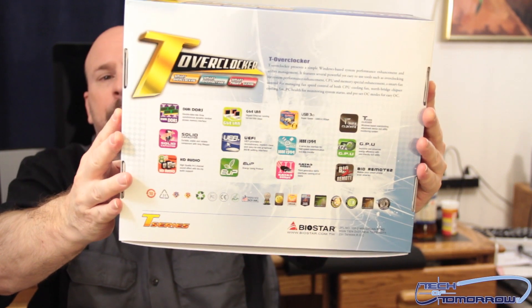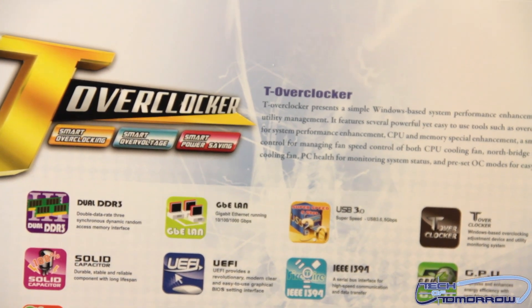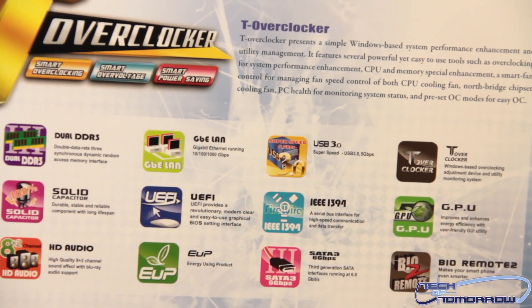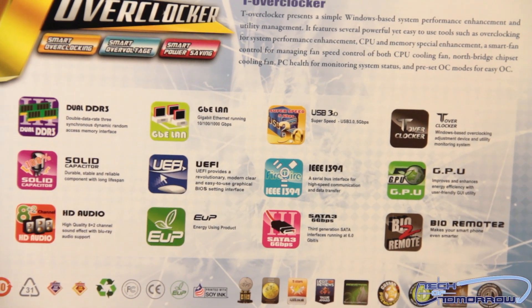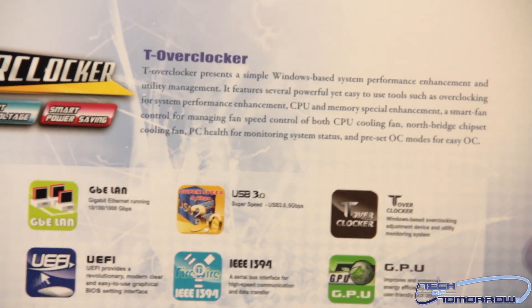I'm going to do this differently. Here's the box today. Now I'm going to go ahead and show you guys the back of the motherboard. You can see that it says T-Overclocker. A lot of people don't know about Biostar — they think that all they make is low-end products. I'm actually going to be working with them this year; I will have my own motherboard with these folks. Biostar has a high-end product line, an entry-level product line, and the T-Series is their overclocking line.